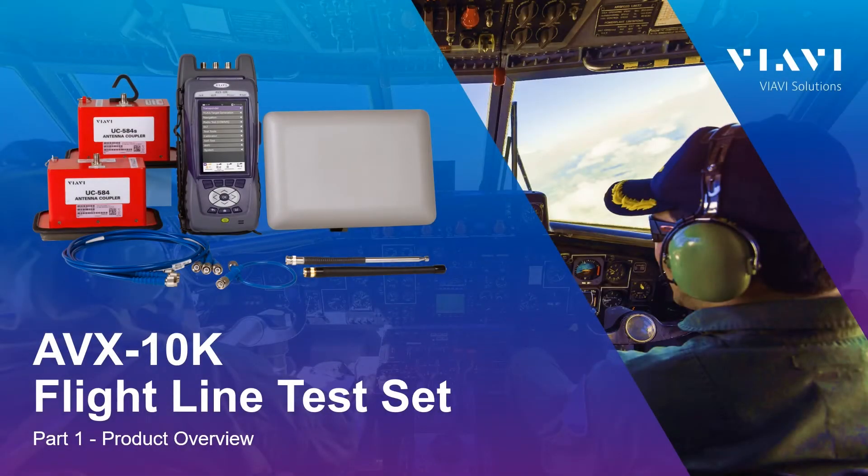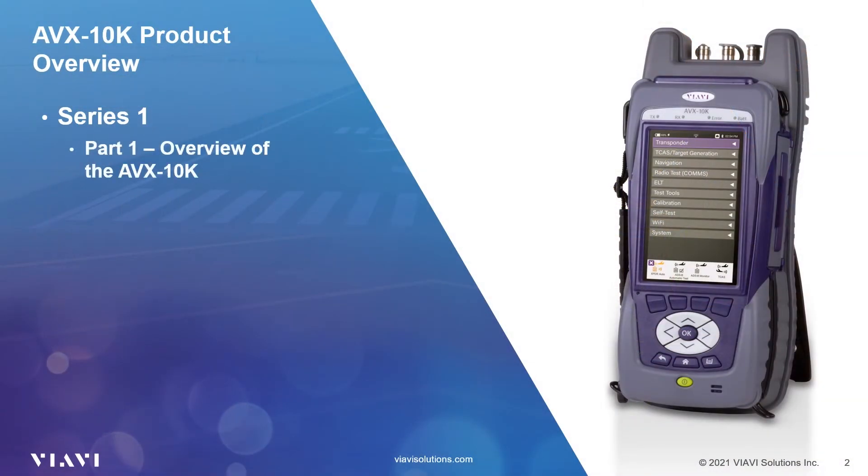Hello, and welcome to this overview training video for the AVX-10K Flightline Test Set from VIAVI Solutions. We will be reviewing the features and use of the AVX-10K across two series of videos. Our first series of five videos will concentrate on using the AVX-10K and reviewing its features. In this series one part one video, we will be taking a 360-degree product tour of the AVX-10K.